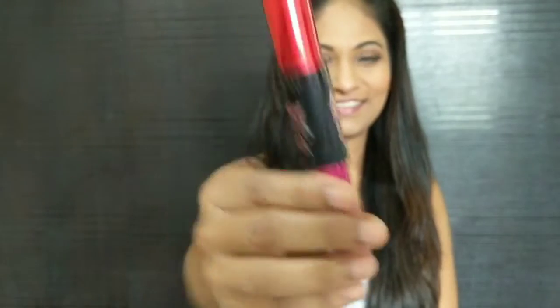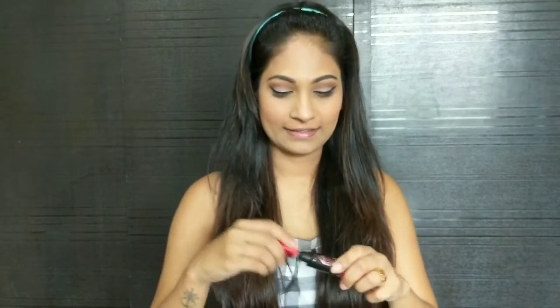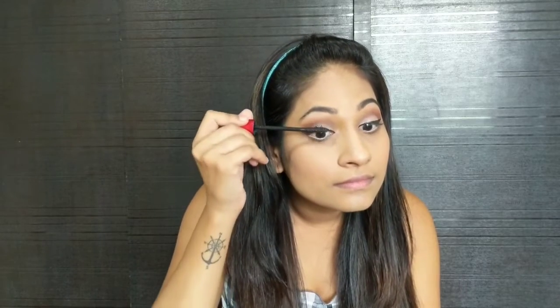For the lashes, I am using Maybelline's Falsies Push Up Drama Mascara. You have to start applying mascara from the roots of your lashes and start curling it upwards. Mascara is a must for a retro makeup look.